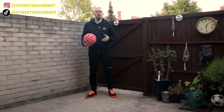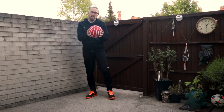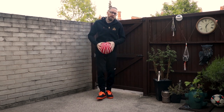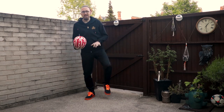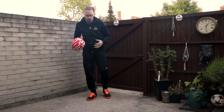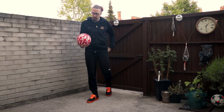Hey guys, this is Kieran. This is day 37 and today we are going to look at the next stall. I'm also going to give you a few thoughts on the tatso ball. I'm also wearing new trims today so I'm going to test them out a little bit. I'm not expecting to hit anything majorly difficult in terms of tricks because it takes me a couple of days to get used to new products.